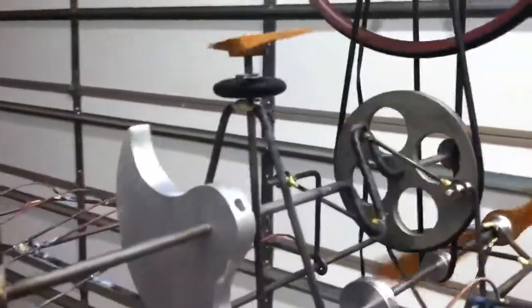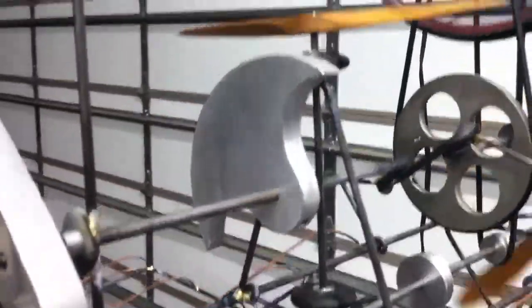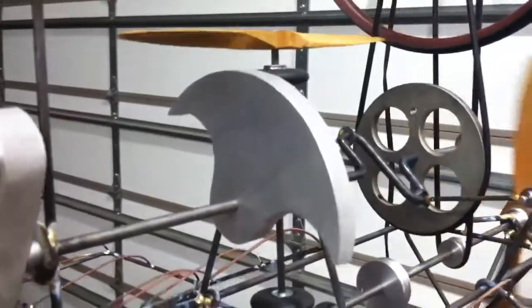And on the left of that same crankshaft, there's a counterbalance to offset the weight of the wings.